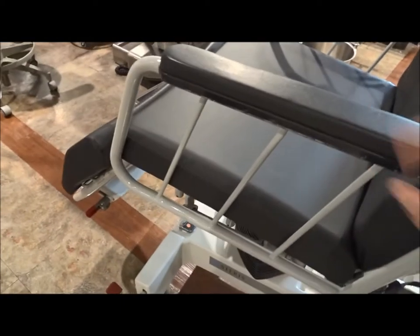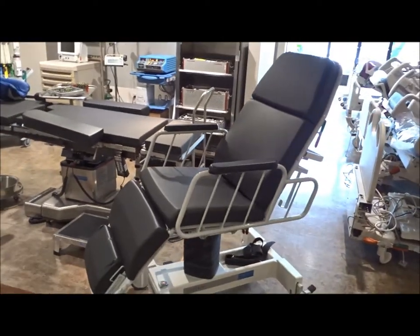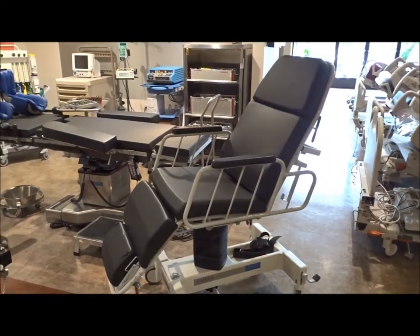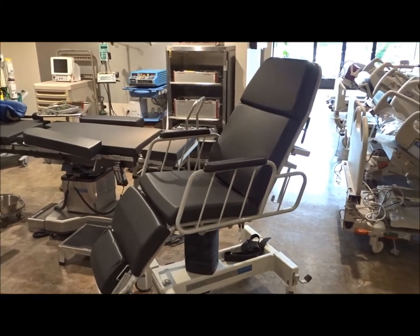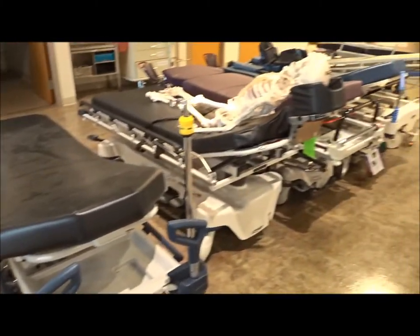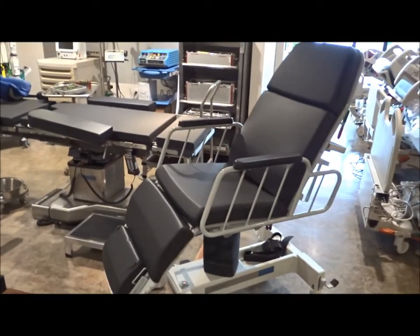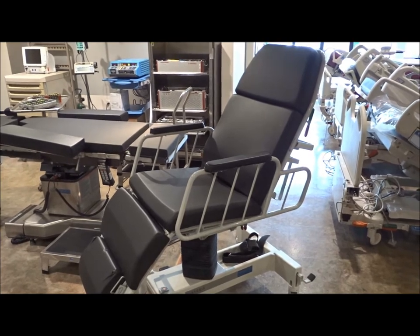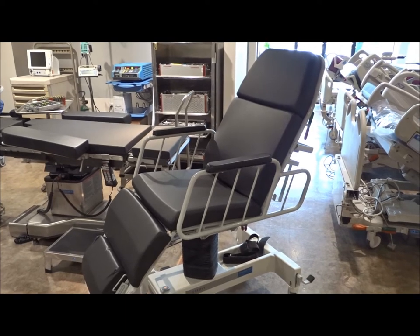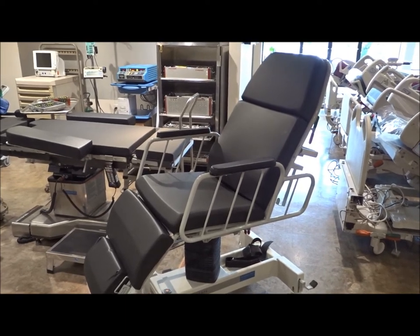We do have these in stock. We've got a lot of stretchers in stock that are refurbished and reconditioned — quality equipment that's used but in excellent condition. If you're looking for stretchers, we've got a lot of those in stock right now. Give us a call: Hospital Direct Medical, iMedical, 858-263-4894. Go to the website — we've got these posted and listed at www.TheNumberOneHospitalStretchers.com.